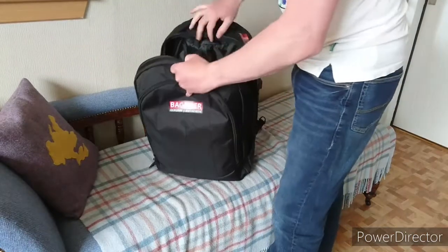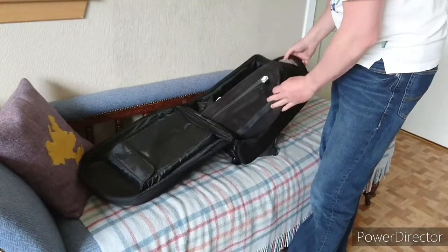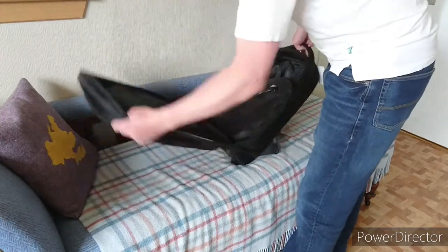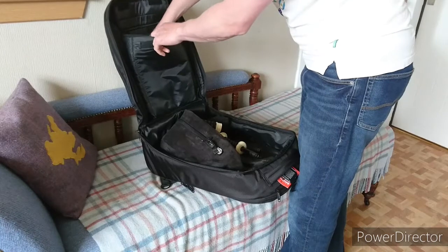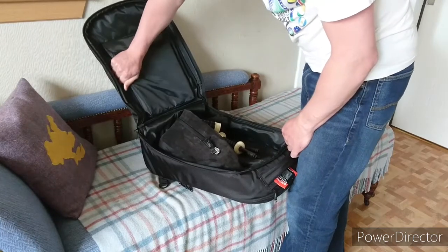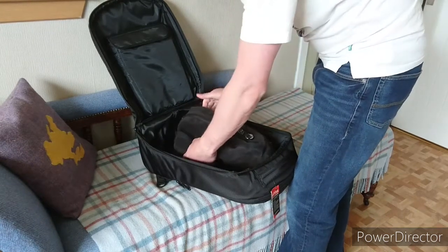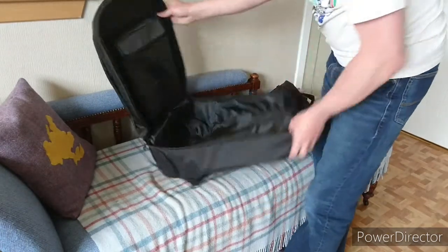Your pipes go in there without your tenor tops, and in this little compartment here is where you keep your bass drone, broken down into a few bits — tenor tops, etc. They are packed away and there's some foam protection there. But this isn't very padded at all. So that's the worst thing about this case — the lack of protection.